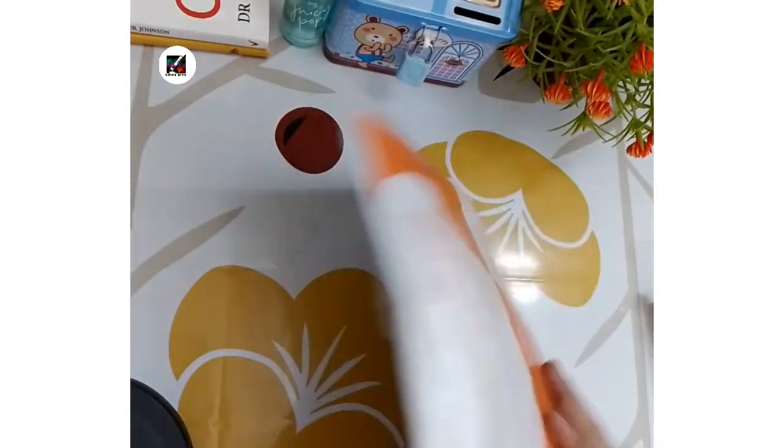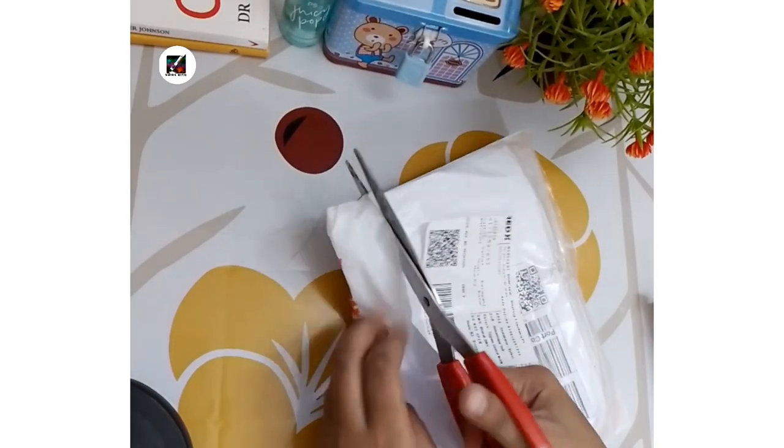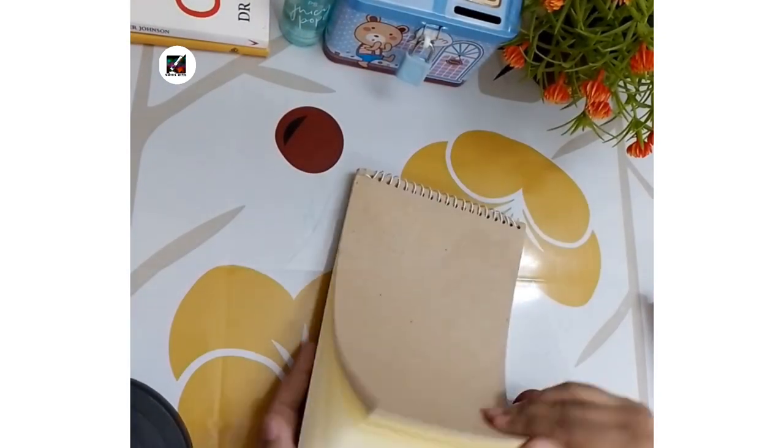The next product is a Notebook for Drawing. Its price is 50 taka and it cost me 122 taka including delivery charge. The product is neither absolutely good nor absolutely bad.